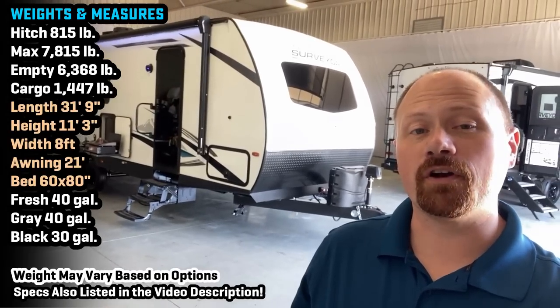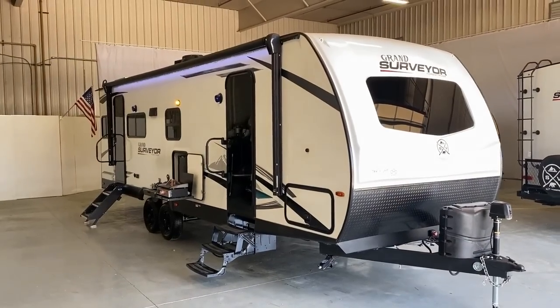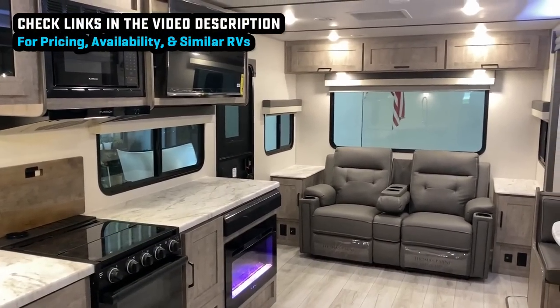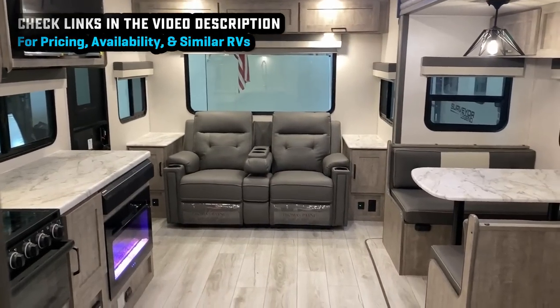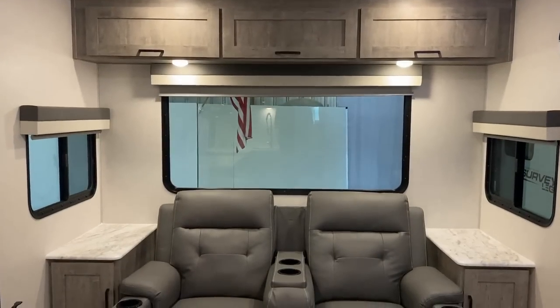Hey everybody, Josh, your RV nerd with Bish's RV, down here at Surveyor today. Got a crack at one of their newer floor plans — this is the 253 — and it's also the first time I've ever had a chance to record a member of their upper Grand Surveyor series. So we're going to see what's a little bit different on a common Surveyor versus a Grand Surveyor, as well as what makes this floor plan stand out, because there are certainly some other layouts very similar to this. It's not necessarily the most totally unique original concept, but every manufacturer always finds a way to execute something a little bit differently.